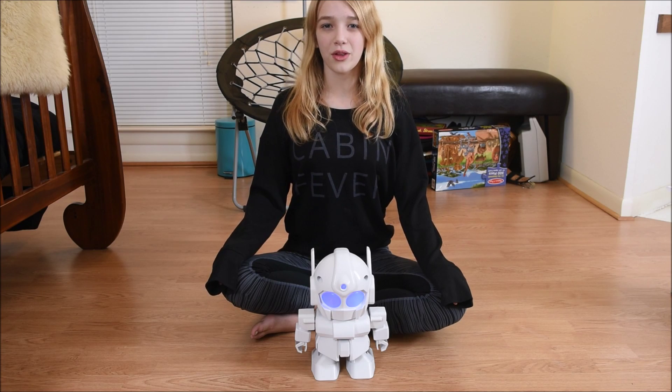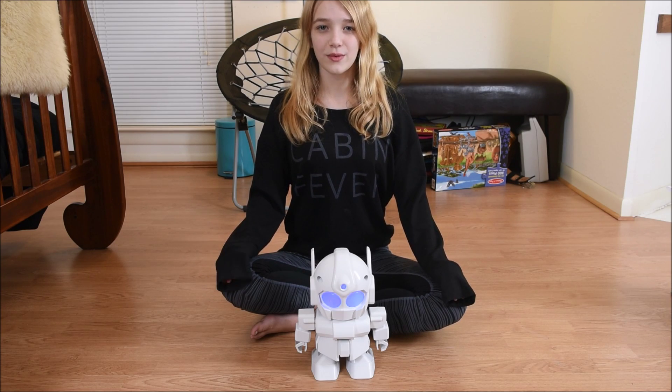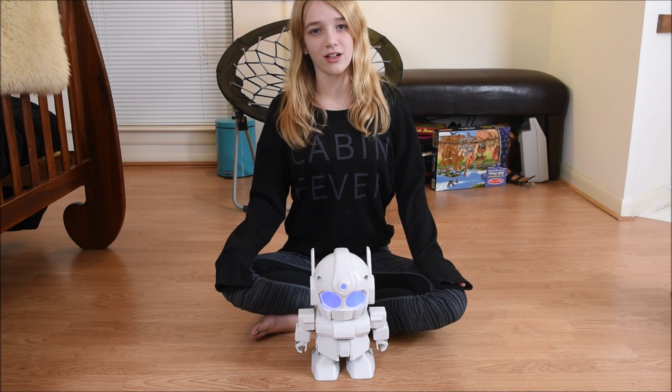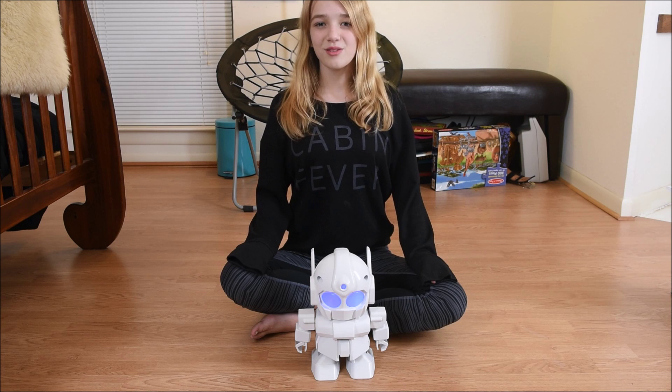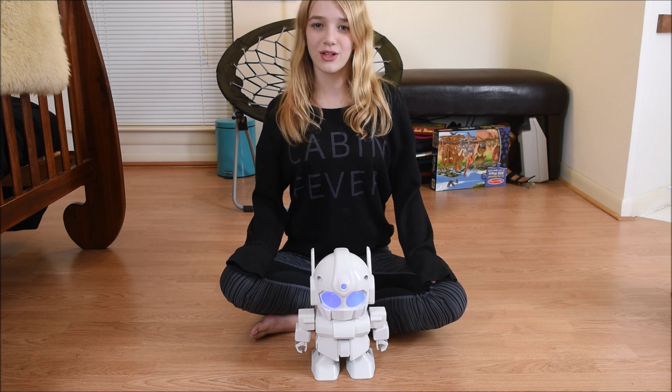I still haven't installed the Raspberry Pi yet. I also want to install a microphone and speakers. We can do some really cool stuff with the Rapiro. Subscribe to my YouTube channel to see the upcoming videos on the Rapiro.